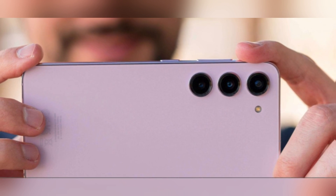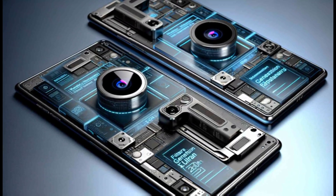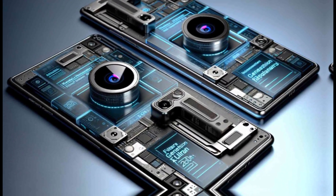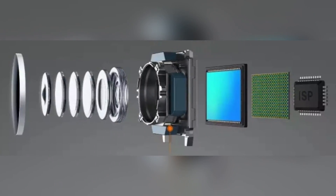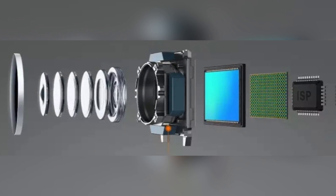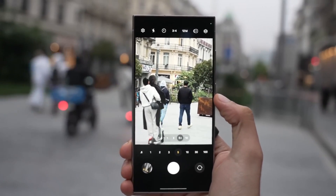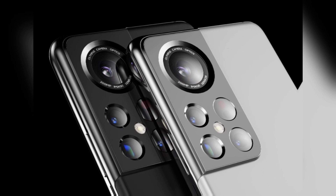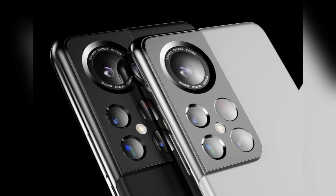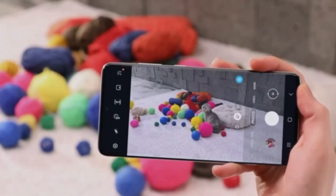We can't talk about upgrades in the camera department without mentioning the telephoto lens. Samsung seems to be bringing some serious firepower here too. Rumors suggest that the S25 Ultra will feature a 50-megapixel telephoto camera with 3x optical zoom and optical image stabilization (OIS). Combined with the already impressive 200-megapixel primary camera, the S25 Ultra's imaging capabilities seem poised to set a high standard for mobile photography.